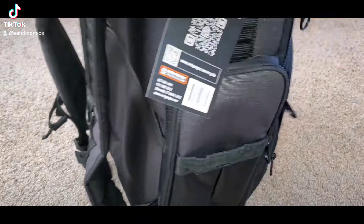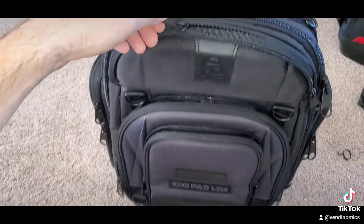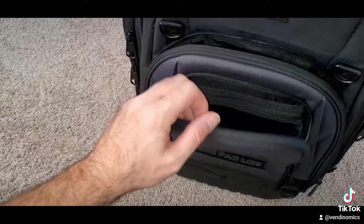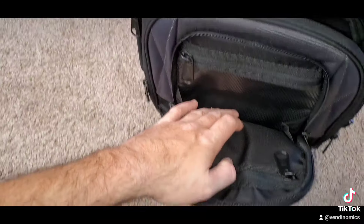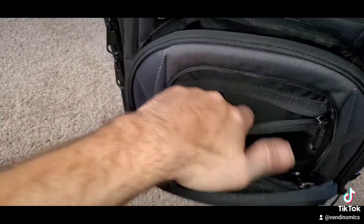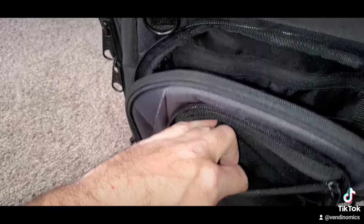Nice little spot right here, so I'm going to carry right there. Then you got this flap right here in the front — it's nice.